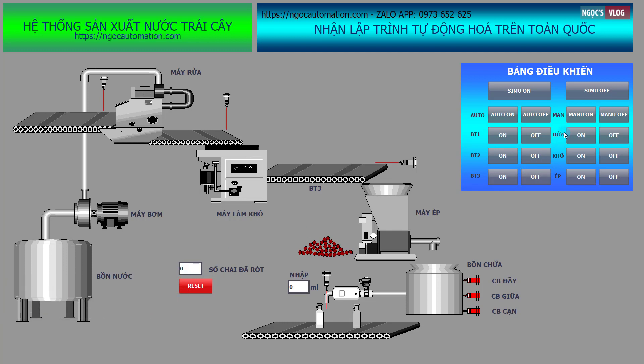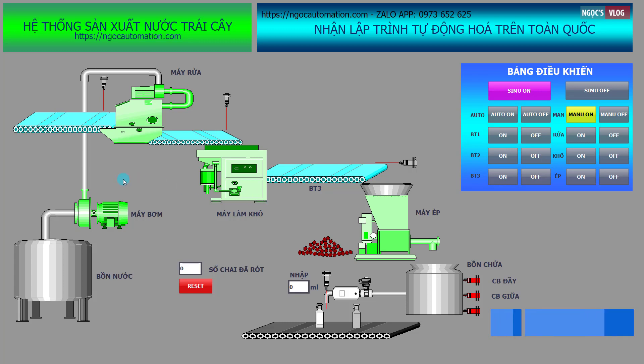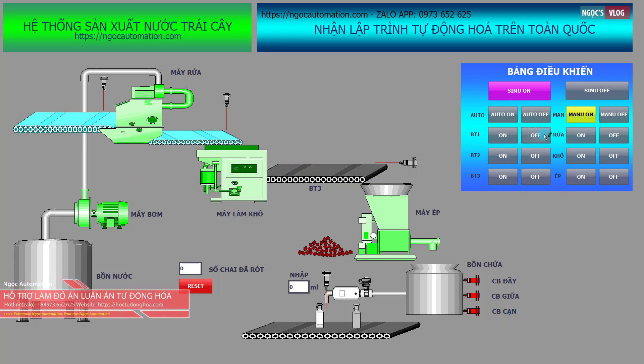Để chạy hệ thống này, thứ nhất chúng ta sẽ thử với chế độ menu. Ở chế độ menu thì chúng ta bật tắt các thiết bị bằng nút nhấn ở trên này. Hiện tại chưa bật được thì chúng ta chỉ cần nhấn nút Simulation On, sau đó bật tắt các thiết bị bằng nút nhấn. Các thiết bị sẽ làm việc theo nút nhấn của chúng ta. Chúng ta tắt các thiết bị đó đi.